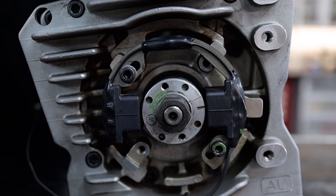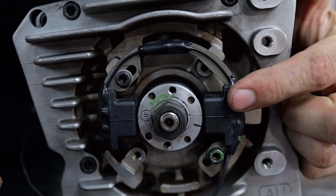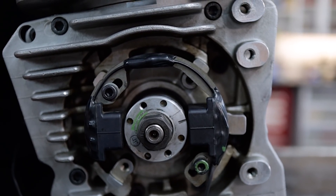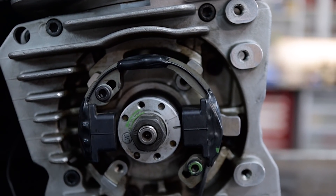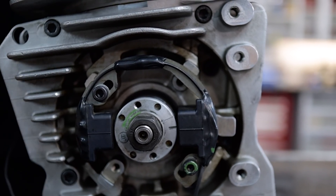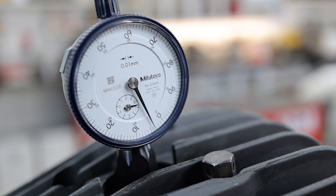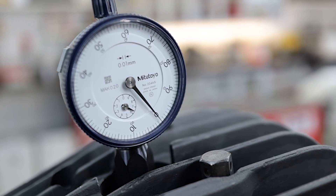Now that we've set our dial indicator to show 0, we want to come down backwards. The timing is set 3mm before top dead centre. You want to rotate the engine backwards so that the timing fires as it's turning clockwise through its normal operating cycle. We fire the spark plug before top dead centre so we get maximum cylinder pressure once the piston reaches top dead centre for maximum efficiency and power. So rotating the engine clockwise, which is backwards, we're going to count 1mm, 2mm, 3mm, and now we're going to check to see if our lines match up.